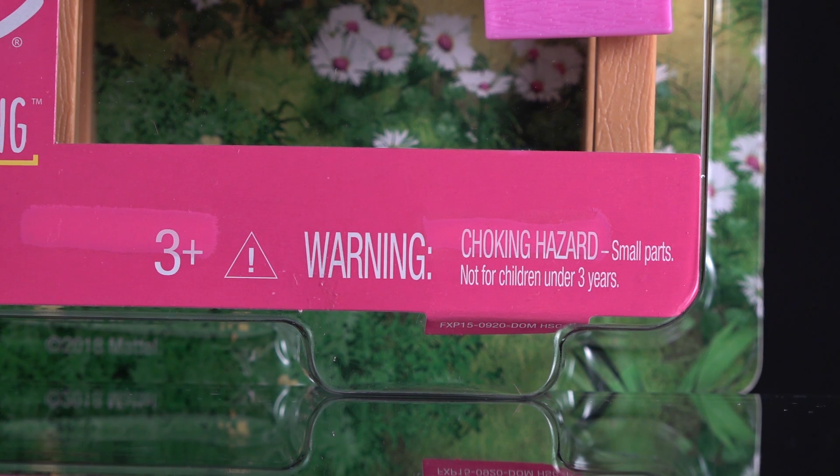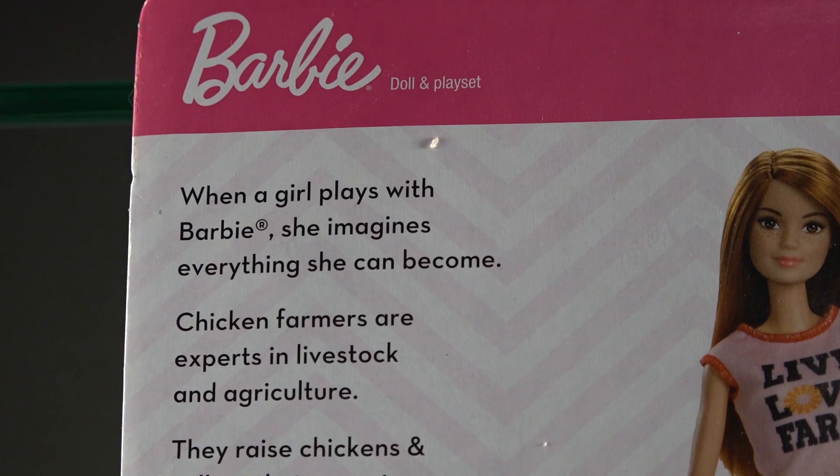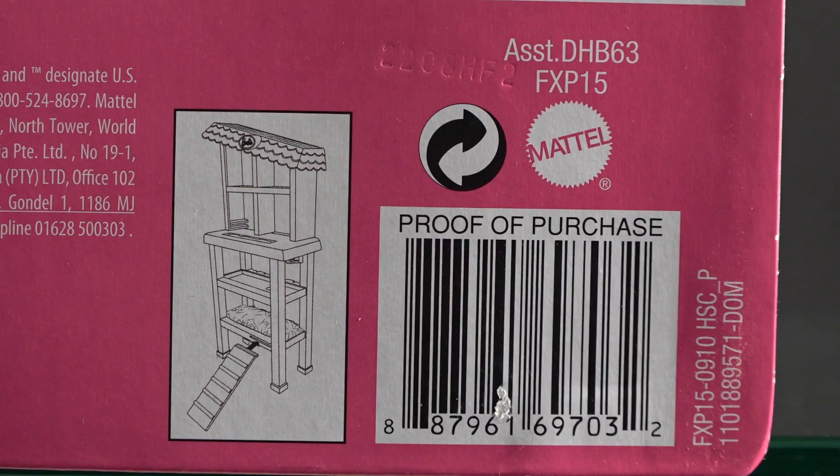There are lots of small parts here, much like the other Barbies, so you have to be careful and supervise your child. Barbie has over 200 careers, and on the back is a picture of the beekeeping Barbie which we just reviewed. When a girl plays with Barbie she imagines everything she can become. Chicken farmers raise chickens and collect their eggs to sell for food. They use technology, science, and business skills to run a successful farm. Many farmers study animal science, dairy science, and agriculture economics in college.